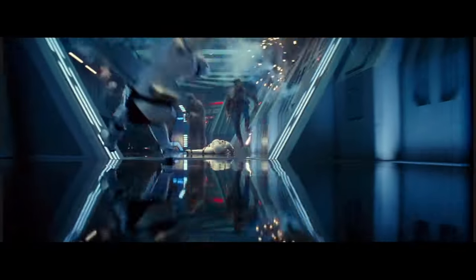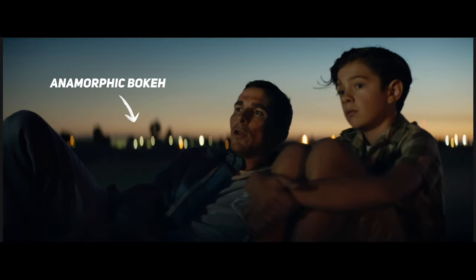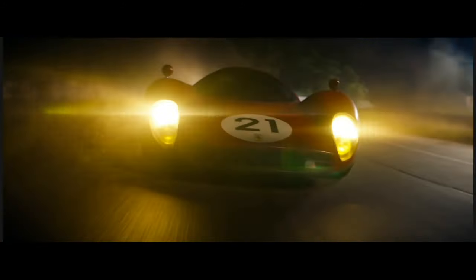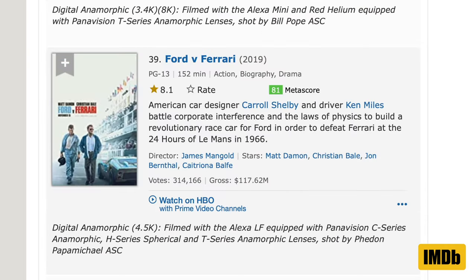First of all, what even makes an anamorphic lens so special? Well, you probably already know about that sweet blue horizontal lens flare that you see when it's pointed into the sun or a bright light — that's a dead giveaway. It was so popular in 2019 that 55 different films were shot on anamorphic.